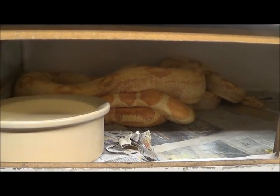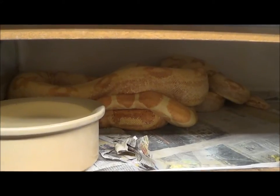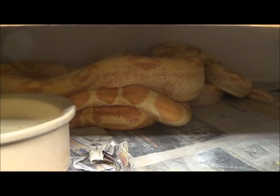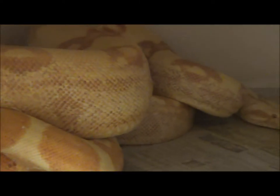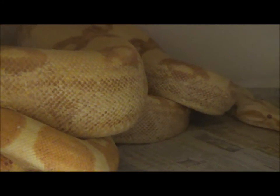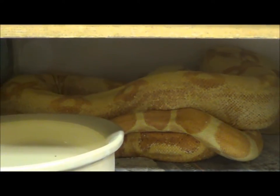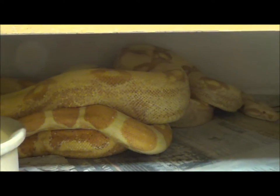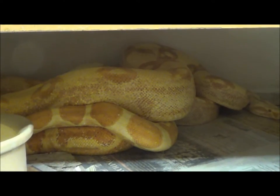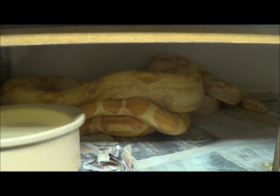Hey everybody, this is some of the pairs of boas I have together this year. This is a pair of Sundreams. The Sundreams are an invention of mine — I produced the first ones back in 2010. These are those animals four years later, and this is the first breeding I am attempting with a Sundream to a Sundream.